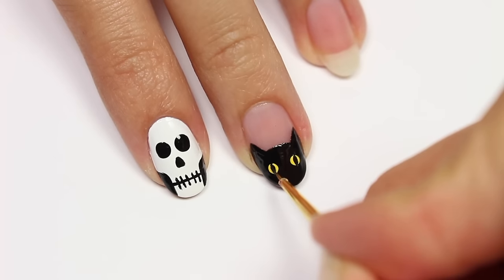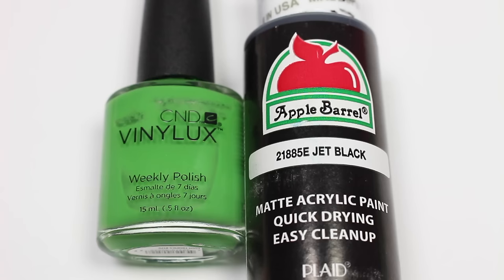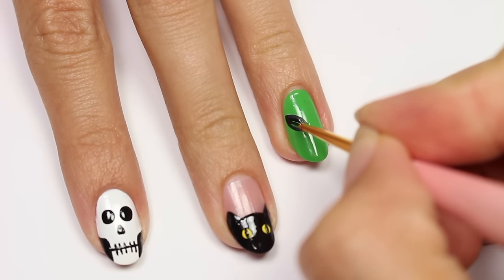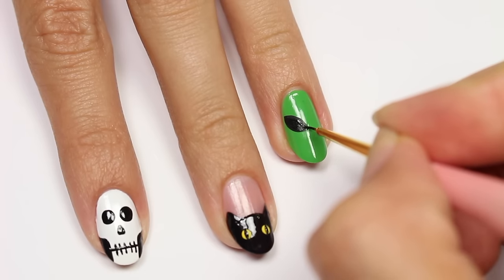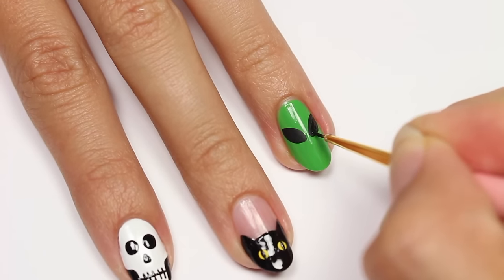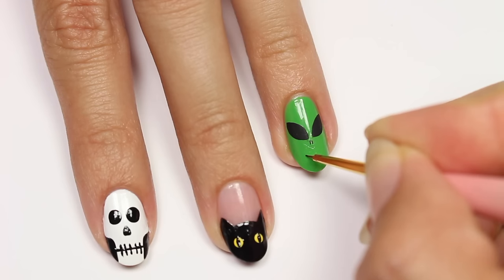Next up we have an alien design. I'll be using green polish and black acrylic paint with green as my base color. With the paint I'll be creating angled almond shapes for the eyes, then adding two tiny lines for the nose and a smile. Now add in the center of the eye with the black polish.